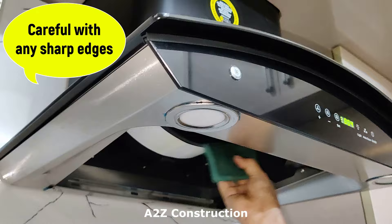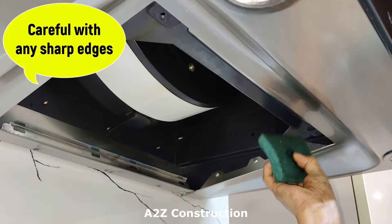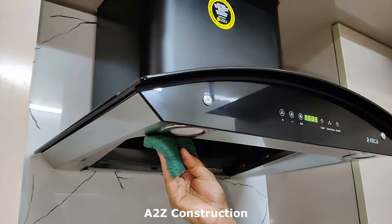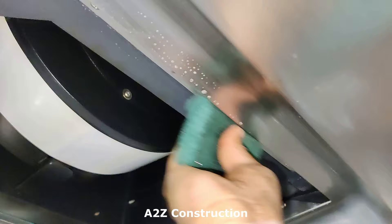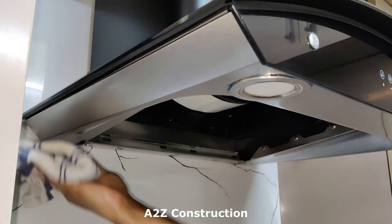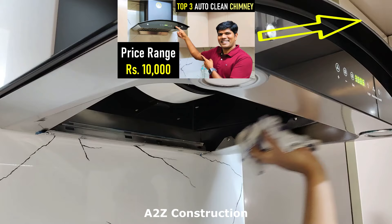This is how we can clean the inside with the help of a dish cleaning liquid. Now wipe it with the help of a wet cloth — just be careful if there are any sharp edges inside.